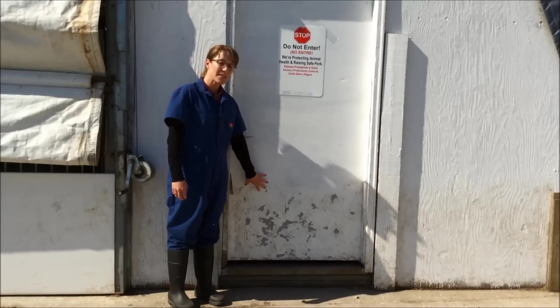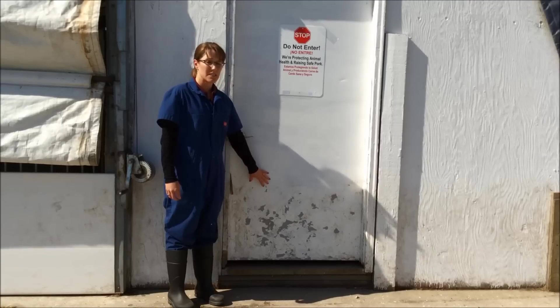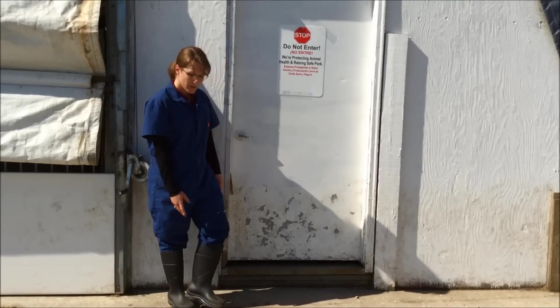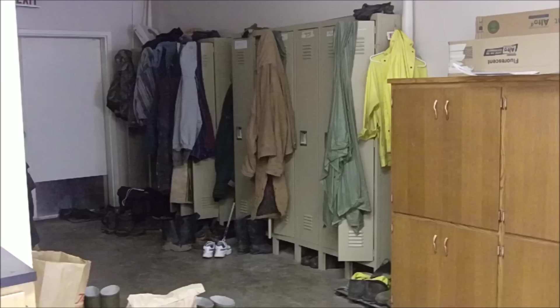When I enter into this swine facility, I'm going to reduce the risk of disease transmission by having on clean boots and coveralls when entering. I want to make sure I am wearing coveralls over clean clothing that hasn't been worn in other pig facilities, because that could cause cross-contamination.